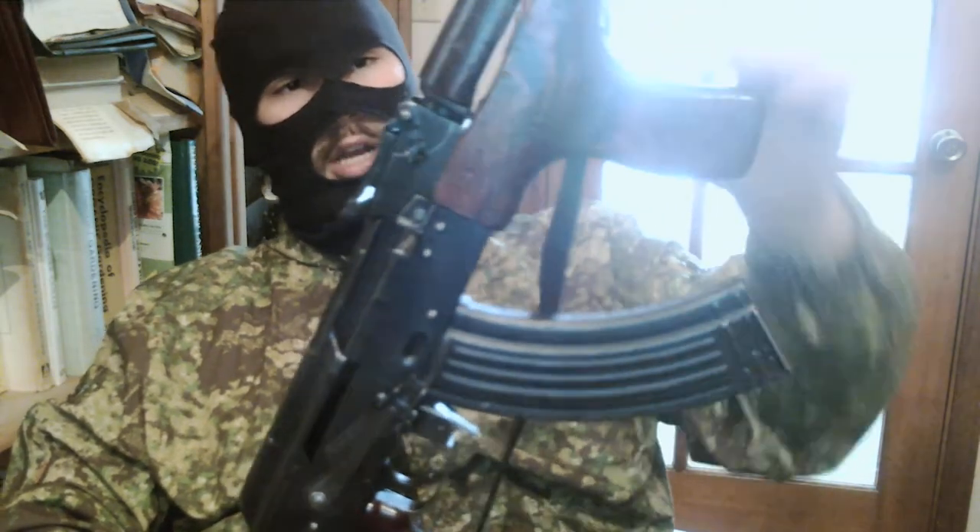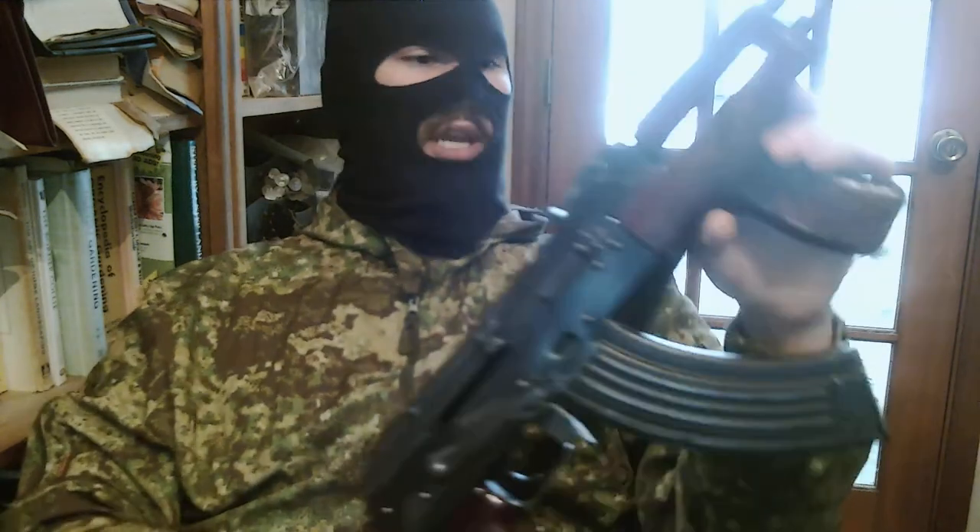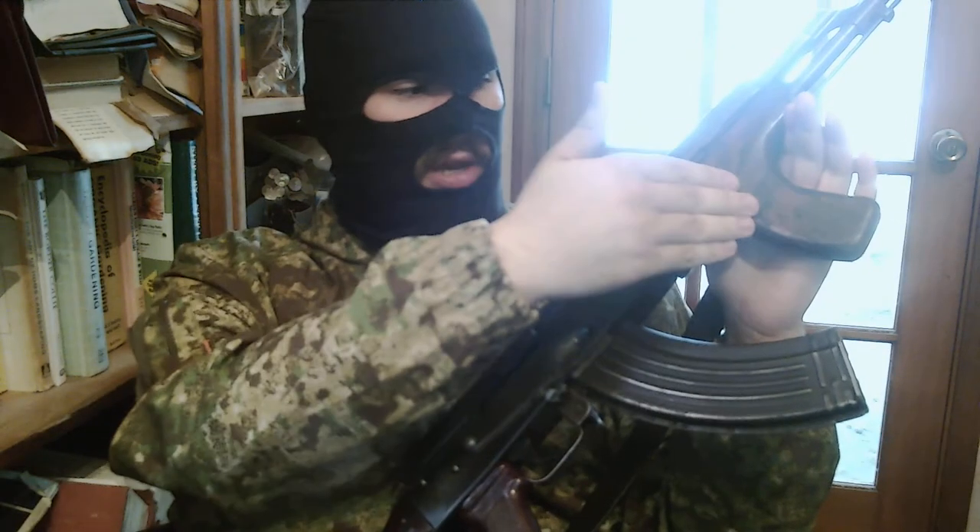Originally they did not have the trademark forward grip — the 'dong grip' as we like to call it — but a little ways in they figured they could use laminate and came out with this.